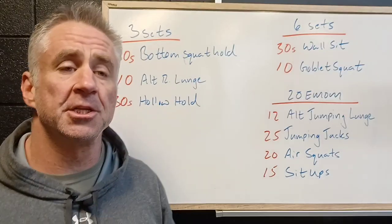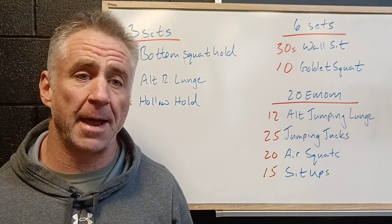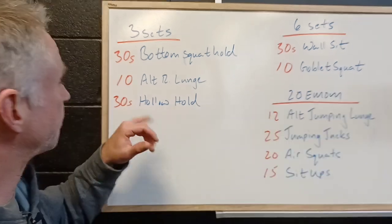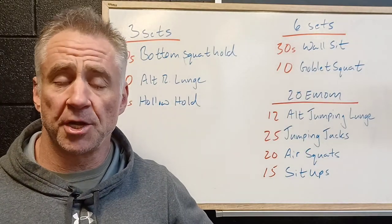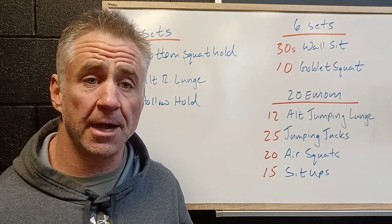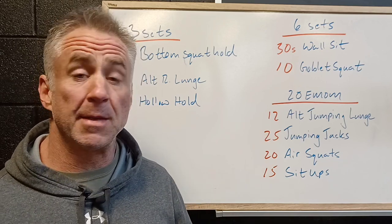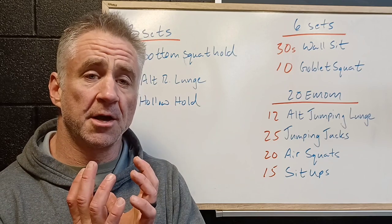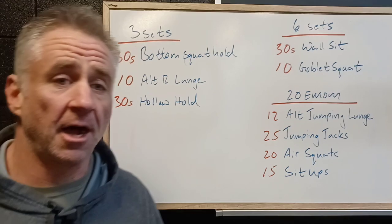Ten alternating reverse lunges — we're gonna step back, drive that knee forward, soft touch with that back knee, and use that front leg to pull us back over top. Then 30 seconds hollow hold. We're working on the core, working on good activation, and remember we want to be able to take the power that we produce with our lower body, transmit it through our core to our upper body so it can be imparted onto the weight, whether we're holding a weight on our back or in our arms.